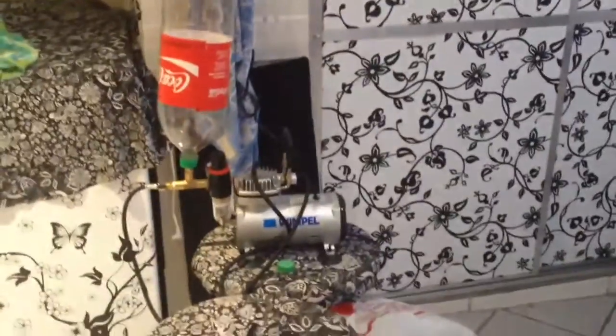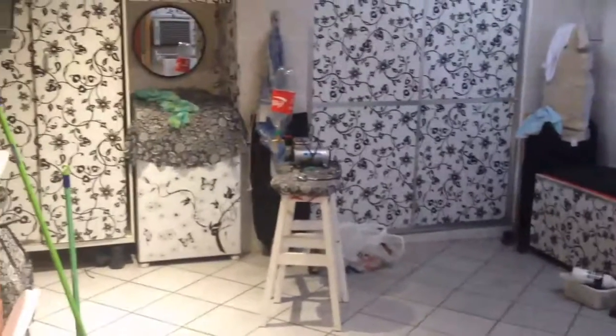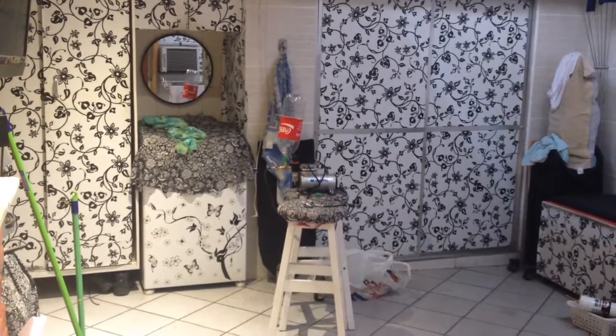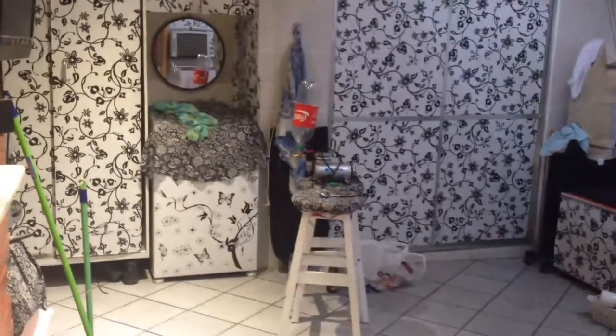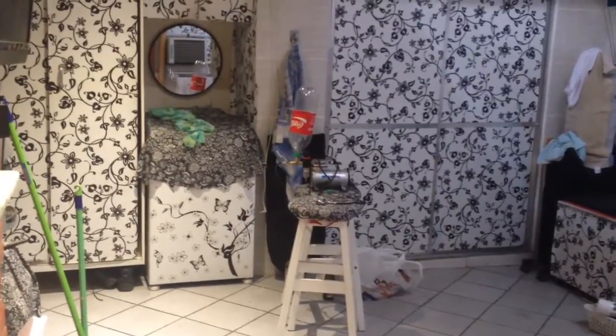Let's quickly take a look at this small airbrush compressor — see my hand right there. We're going to see if it will be able to pressurize a 3-liter Coke bottle. I'm going to stay away for a bit. I just made a hole in a cap and put the fitting on it — no glue, just the fitting screwed in.